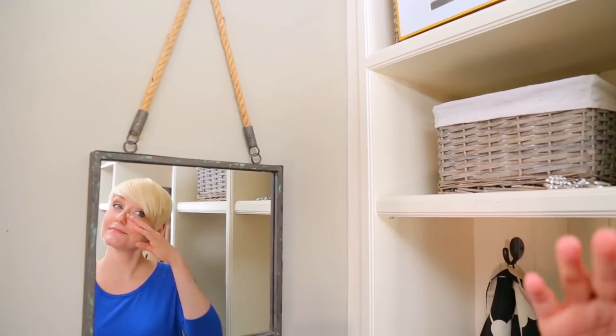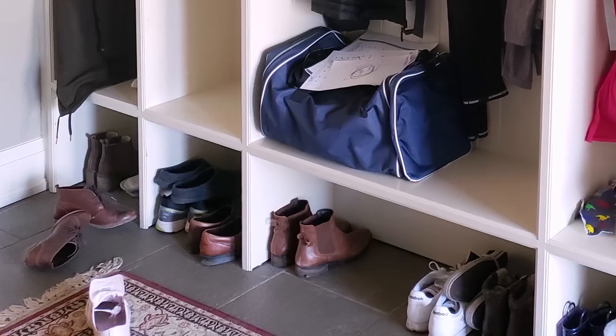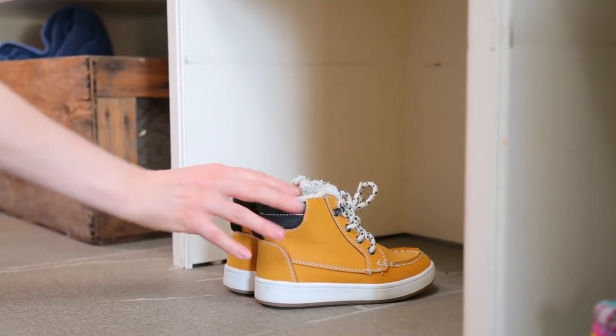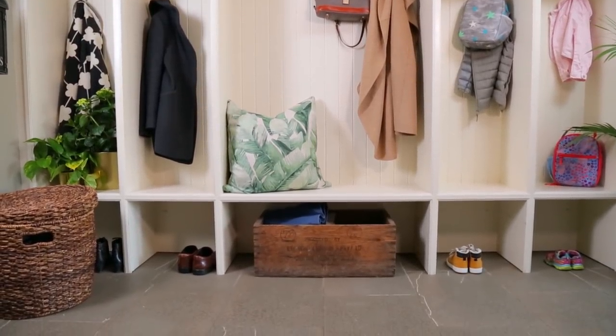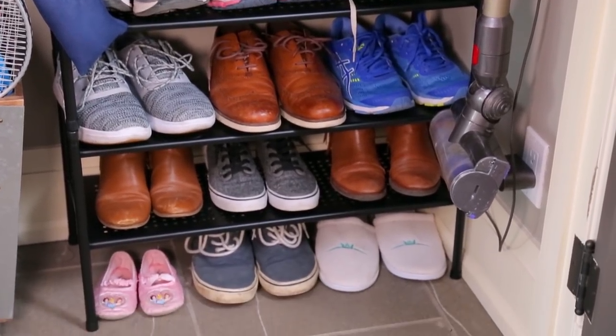I also always recommend leaving a small mirror in the mudroom so you can take one last quick look at your makeup before heading out the door or check for something in your teeth. Now, when it comes to the mudroom, one thing you can be certain of is that there will always be an abundance of shoes. I like to keep things looking neat and tidy by keeping just one pair of everyday shoes in each family member's cubby and then managing the overflow with an oversized shoe rack hidden away in the closet.